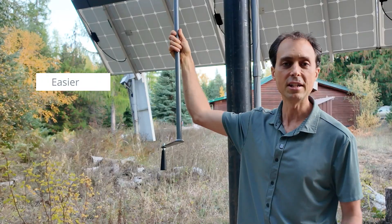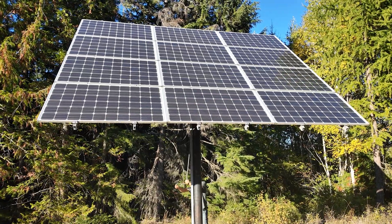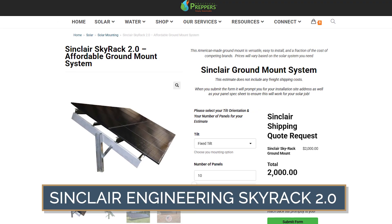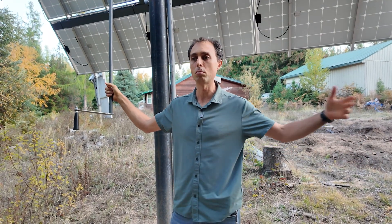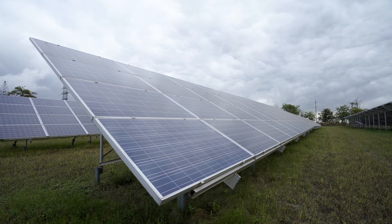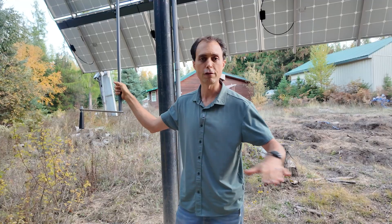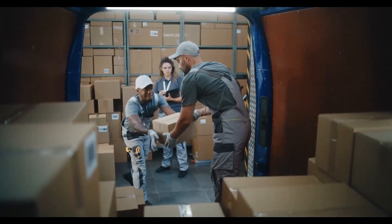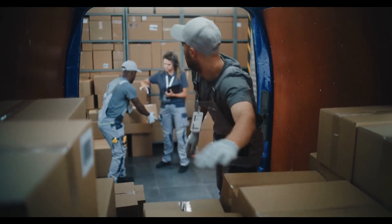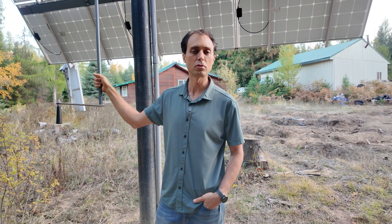For most folks, ground mounts are the way to go — easier to clean, safer to access, and you can tilt them through the year for better performance. The Sinclair Engineering Sky Rack is a solid, reasonably priced option, especially for large arrays of 20 panels or more. It's strong, adjustable, and built to last, though you will need a large, flat, cleared area. Keep in mind that unless you're fairly close to Michigan, expect to pay around $2,500 in shipping — but that's a flat rate, so if you're building a big system or splitting the cost with friends, it can be cost effective.